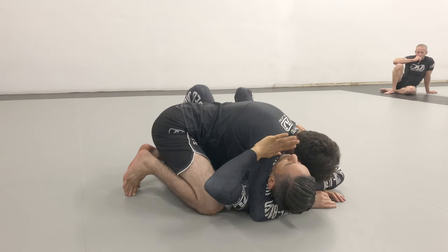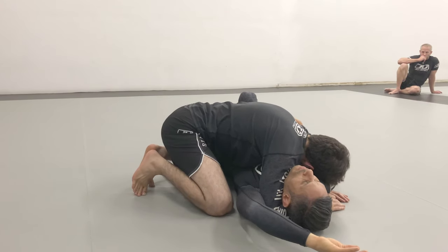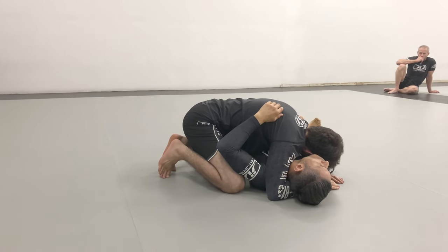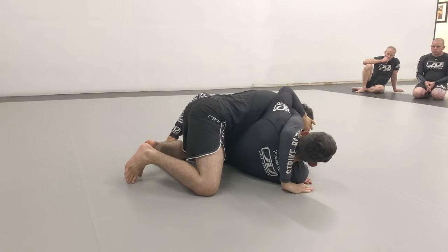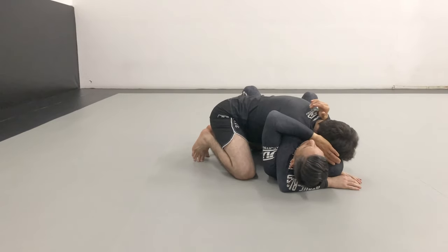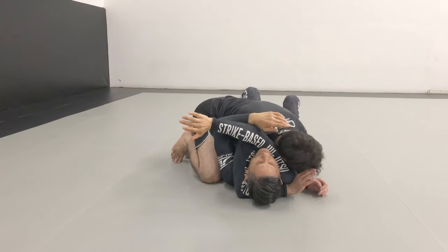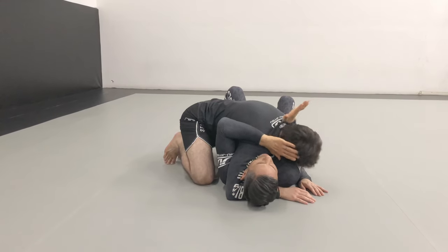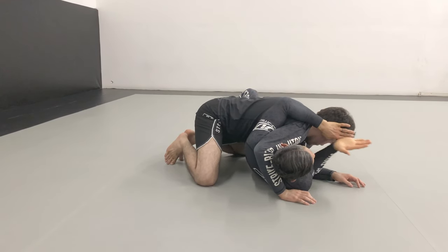I'm bridging and extending him away. If I'm a clock — 12 at the top, 6 at the bottom — I want to push him toward about eight o'clock. As I turn on my side I start pushing him that way, and now my elbow can throw my hand easily in front of his face. What I don't want is my elbow to transfer — if the elbow transfers, my elbow gets stuck, he locks his hand, and I get caught in a choke. So my elbow stays down, I bridge and push to the side, and simply my hand and forearm transfer in front of his face.